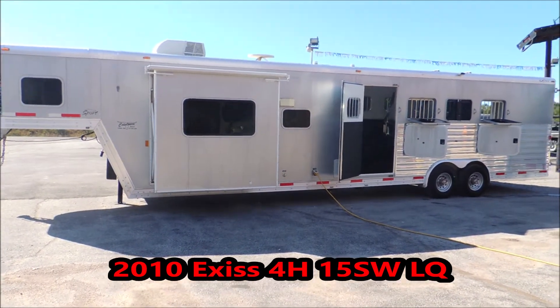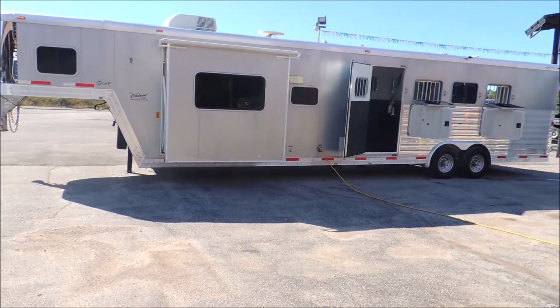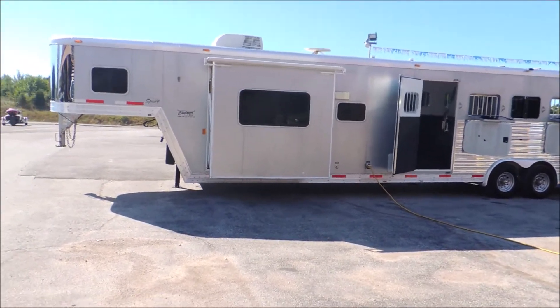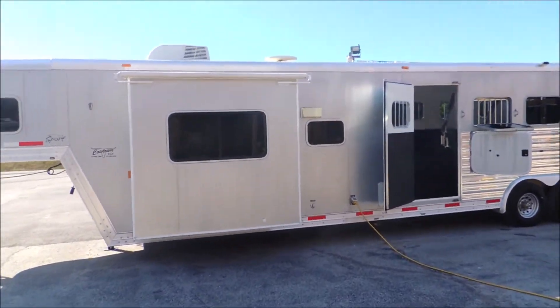Hi guys, this is Sean at Cowtown USA. We are looking at a 2010 Exus 4 horse. It's got a six-foot slide. We're gonna walk around this trailer and look at some of the neat features it has.